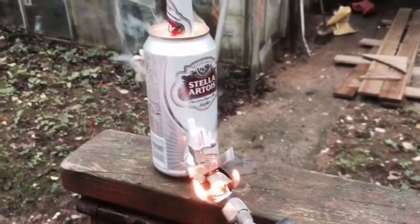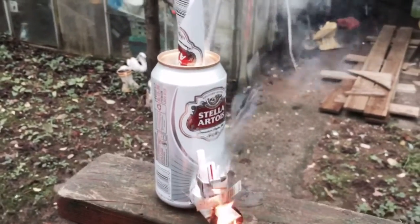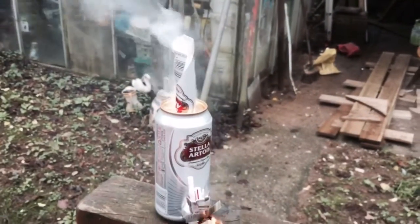We're waiting a couple of moments for it to heat up. The thing is, we're running this in cold weather.